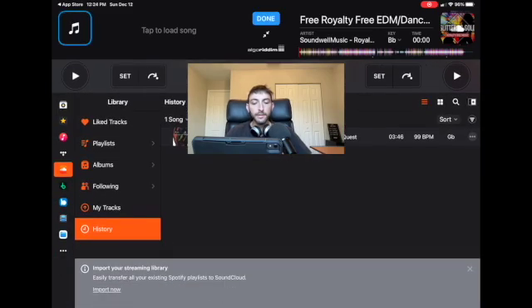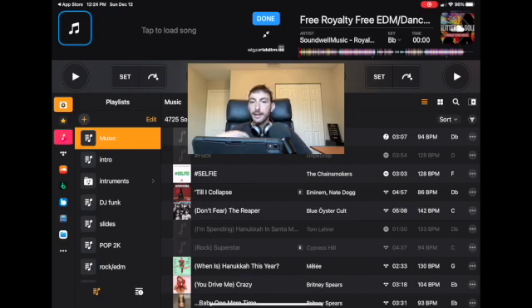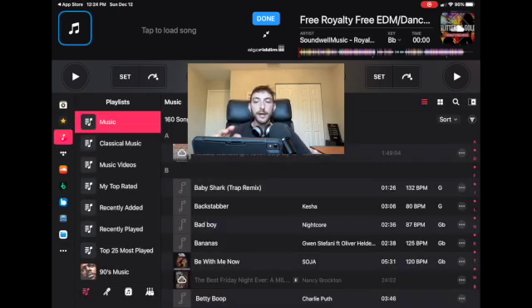If you don't have an account with one of the integrated streaming services, all of them offer at least a one to three month free trial. So you could try them out, and if you like it you could keep the subscription. If not, you could try a different one.